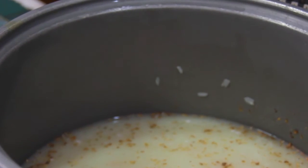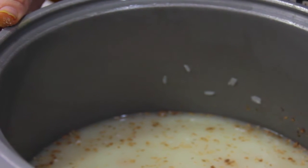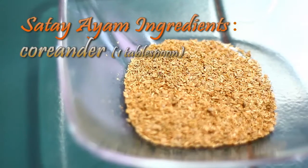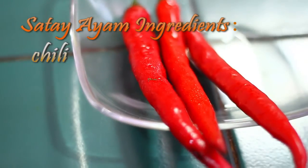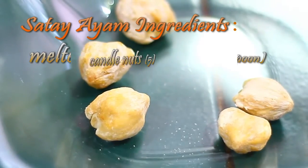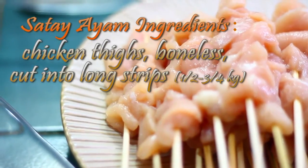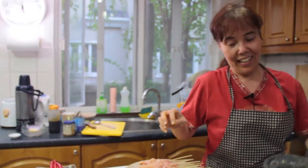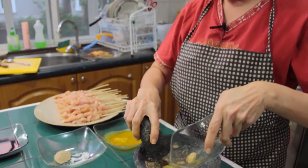It's ready — we just put it in the rice cooker. Now I will make the satay. Satay is a little bit more complicated. We use candlenut — just five candlenuts here — and you need to sauté them a little bit.